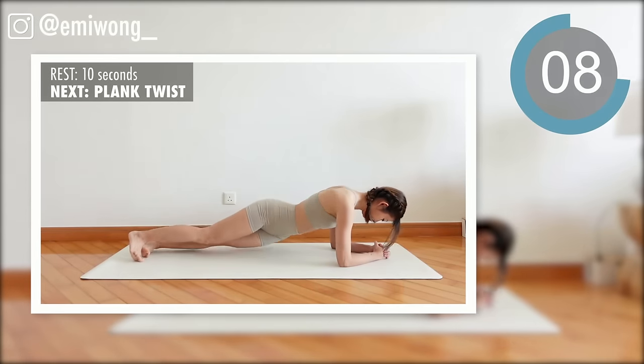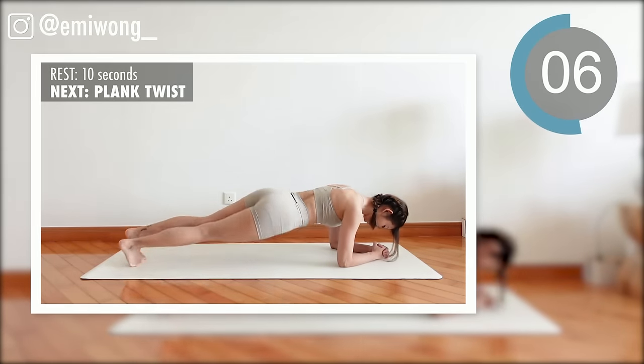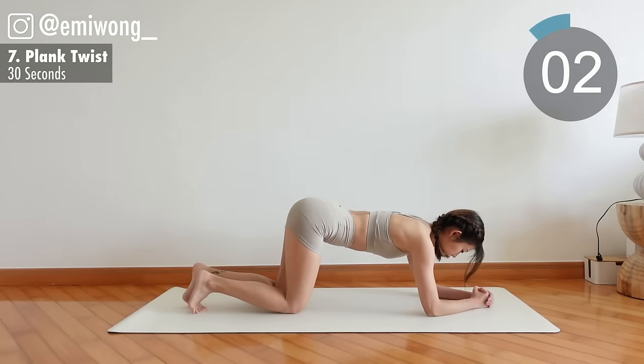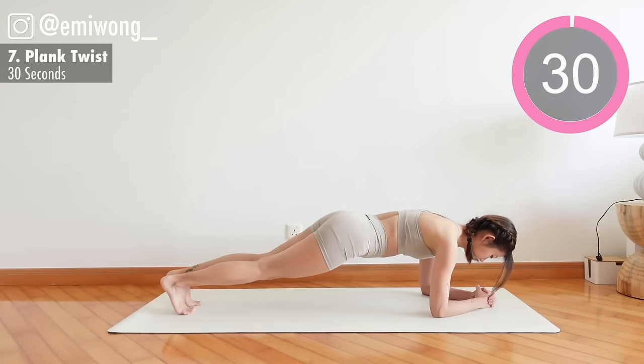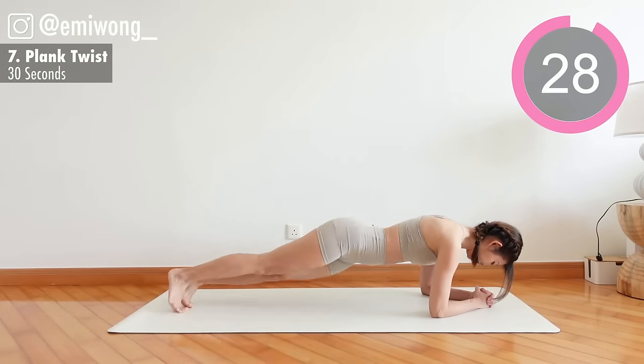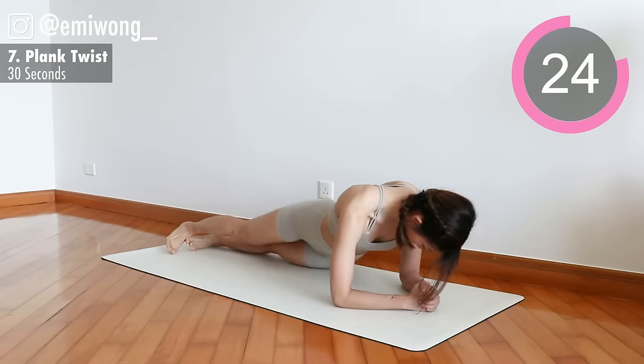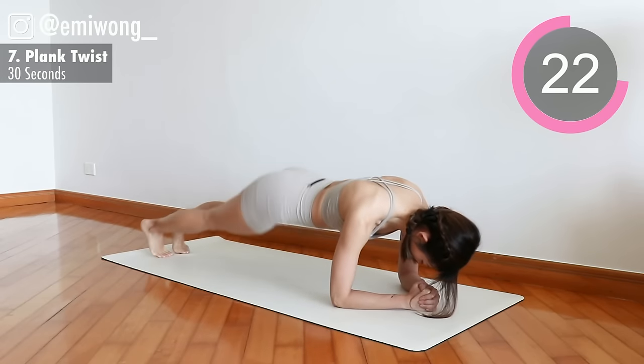Seventh: plank twist. Head to heel in one straight line, core tight, dip your hip to each side, working your obliques to bring your torso back to center.